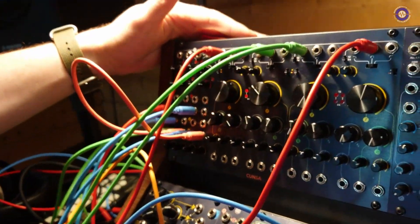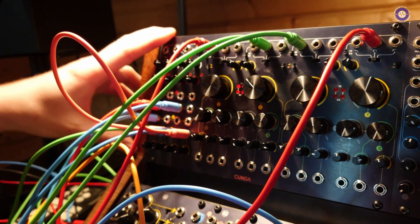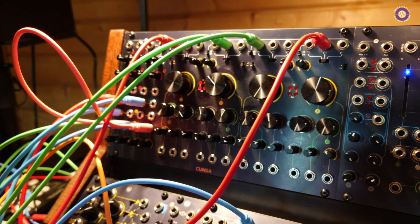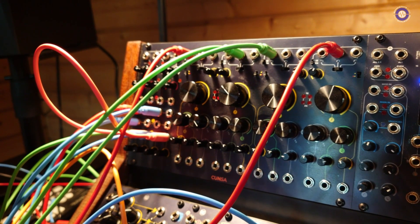It's a quadruple analog multimode resonant filter with a series of semi-normalizations that allow you to use it as double stereo, single quadruple, or quadruple mono — whatever you need. And there is a very open architecture that doesn't force you to certain design choices.